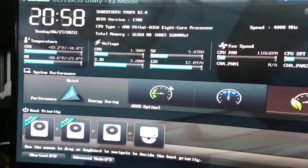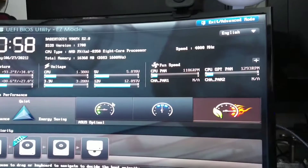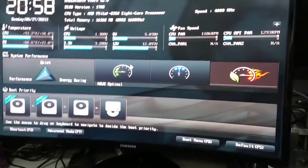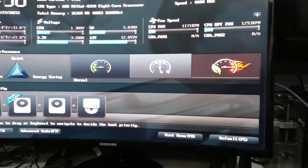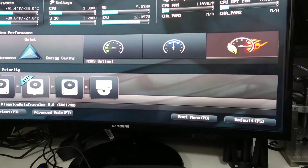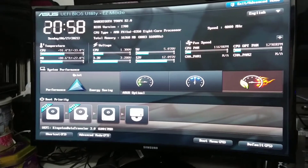We absolutely have lift off! I just had to plug it into my curved screen monitor because it wasn't picking up the signal properly. We've got a BIOS screen, it's reading everything. I just love the blue effect on it. The system is actually overclocked by default. Let's go into advanced mode — this thing is ready to have Windows installed.